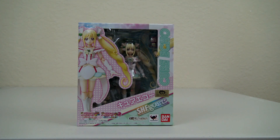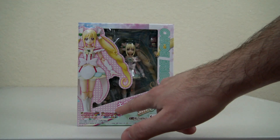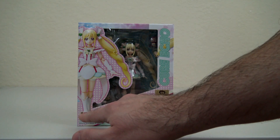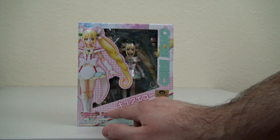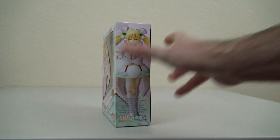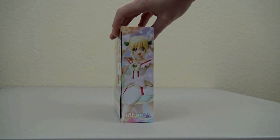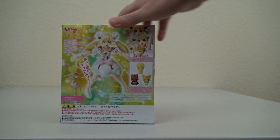Taking a look at the box first, we can see Cure Echo here in English and again in katakana. Below it says Pre-Cure All Stars New Stage and New Stage 2. Let's take a quick look at each side of the box, the top, the sides, and the bottom.